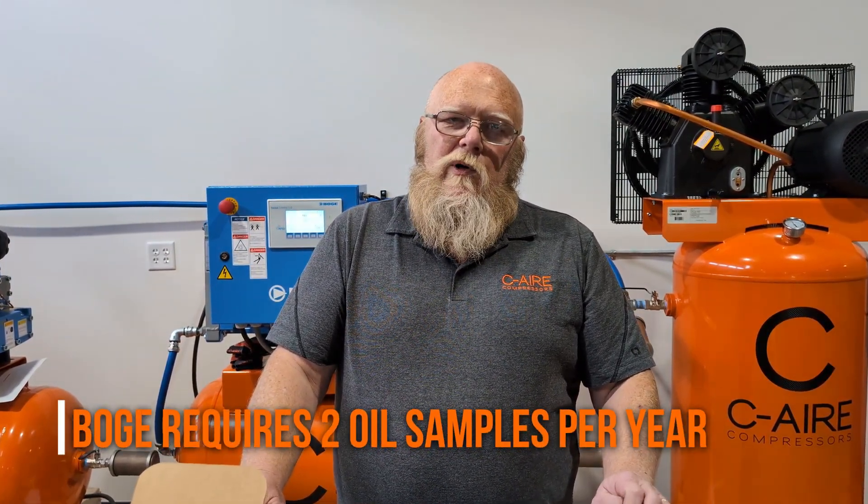BOGA requires two oil samples a year as part of their five-year warranty program. If these samples aren't taken and submitted, in most cases you no longer have a five-year warranty on your compressor.